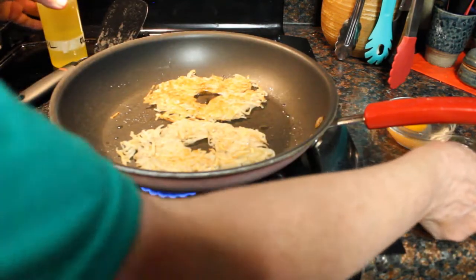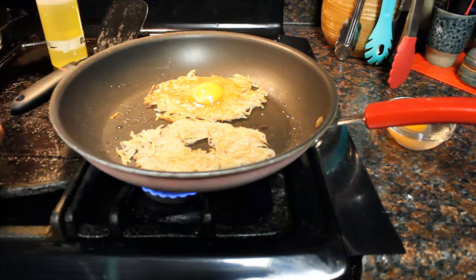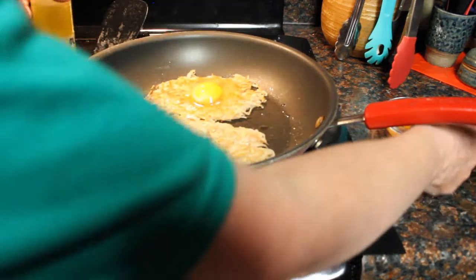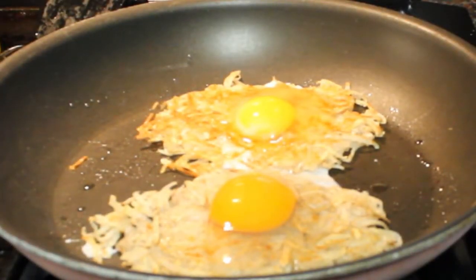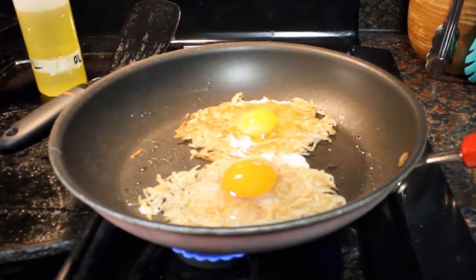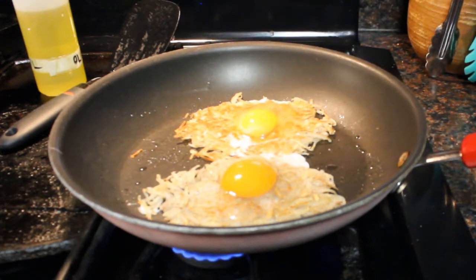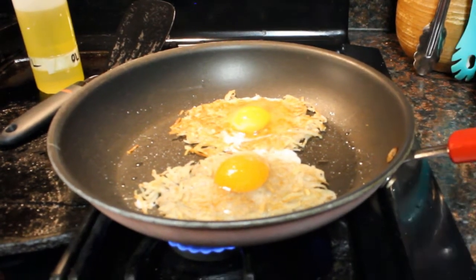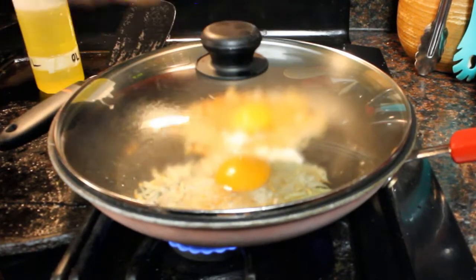Next, we're going to put more olive oil in the center and then pour that egg in there — same here. You can see the yolk of that duck egg is so huge compared to the chicken egg. We're going to season with just a little bit of pepper and salt, then we're going to put the lid on so that will kind of steam the eggs on top as well as cooking them from underneath.